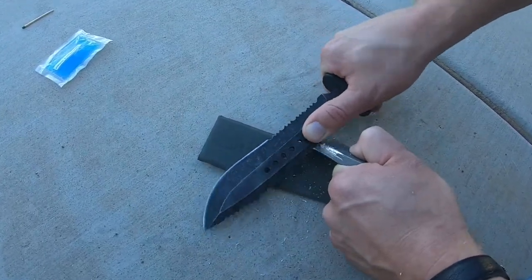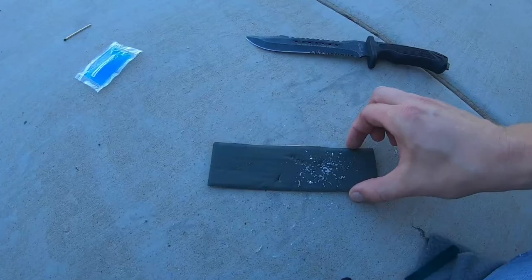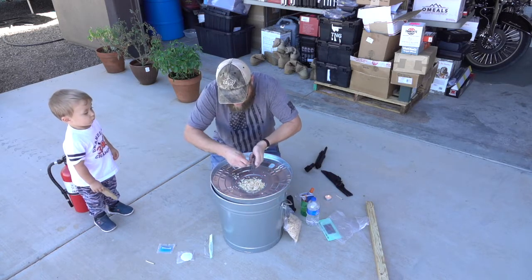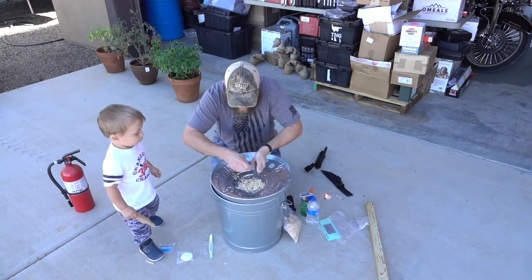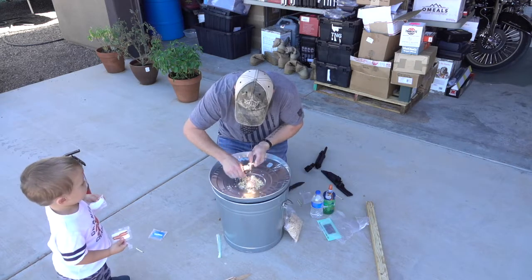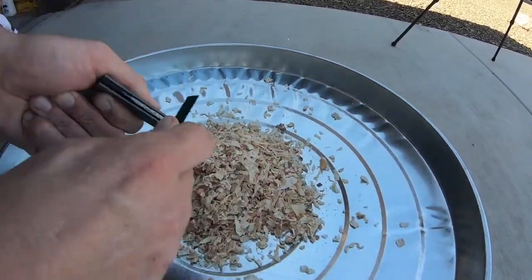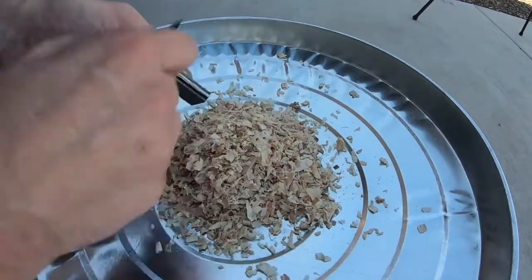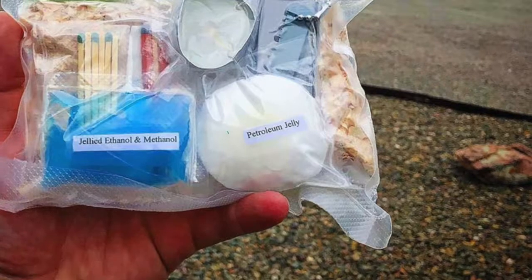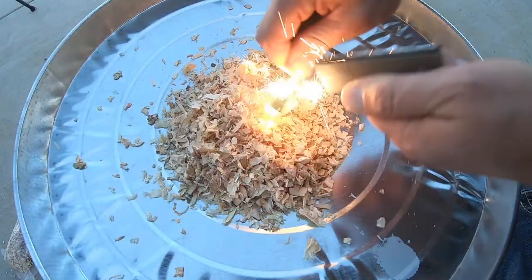Good job. Now watch what we do. We're going to take the magnesium flint and start striking. Almost — the magnesium shavings didn't work so well. So we've got our petroleum jelly pad and we're going to put it underneath the sawdust pile and see if we can catch a little fire here. Let's see if the petroleum will go up. There it goes — the petroleum jelly went up good.